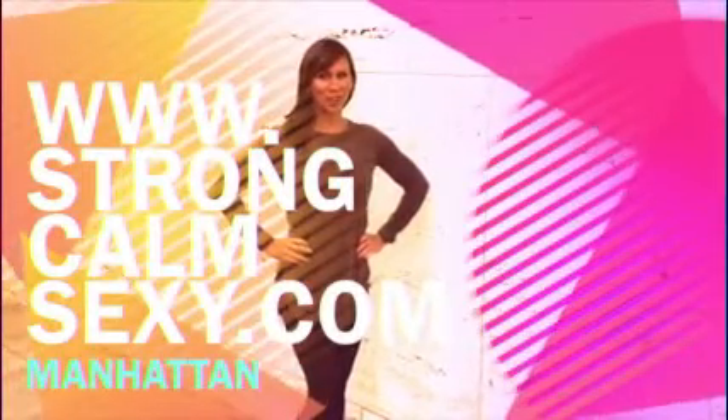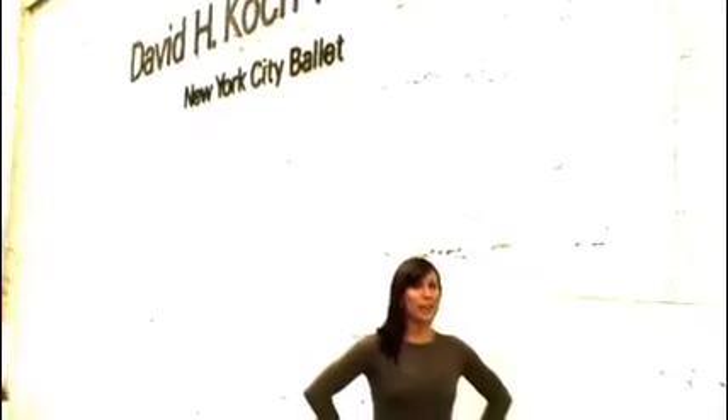Hi, I'm at the David H. Koch Theater in New York City where the New York City Ballet performs. I'm going to show you a few exercises that the ballerinas use to stay strong and toned.